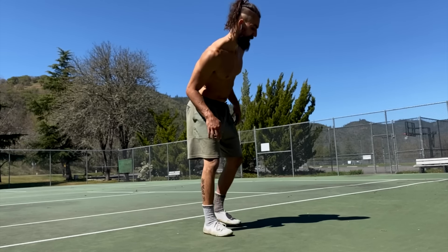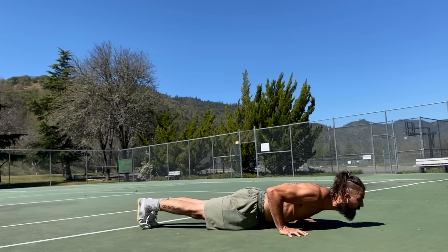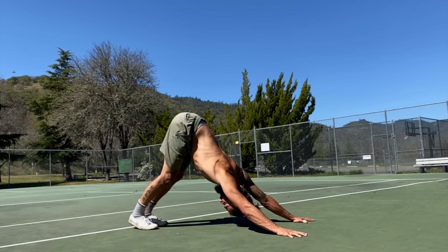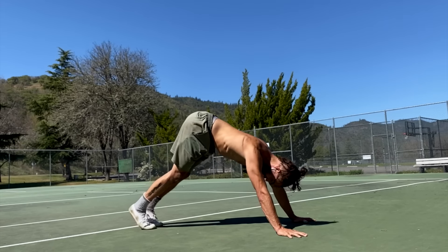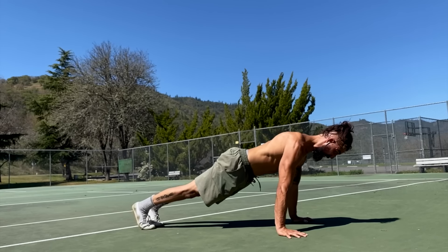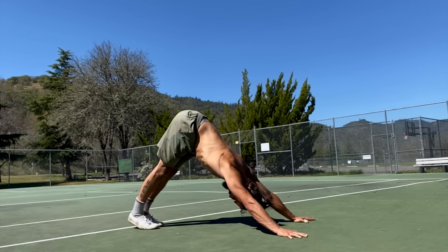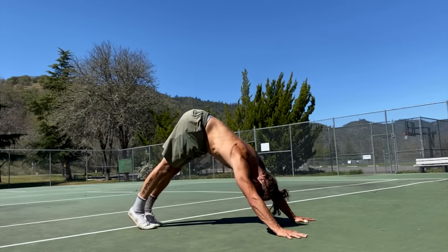Hop up, shake those wrists out, and prepare for the real work — we're starting with a push-up to pike. If you can't do a full push-up, do an eccentric lowering, touch the belly down, and push up through your knees. For a full push-up, lower down under control, push up, then press back into a downward dog pike position. As you press into downward dog, drive your chest towards your knees. Focus on keeping your core tight, resisting the urge to arch the lower back, while opening the chest at the bottom position.